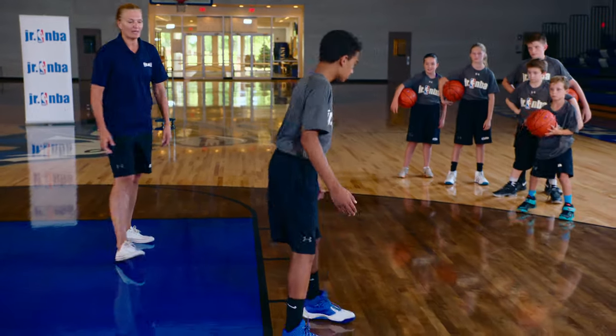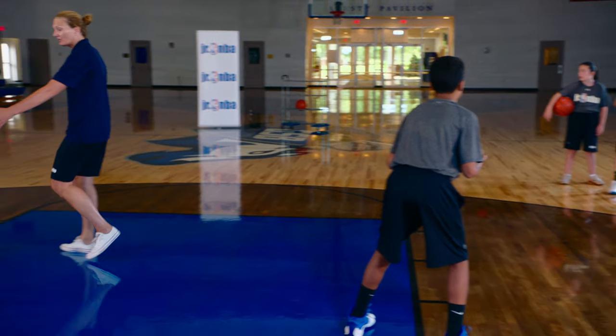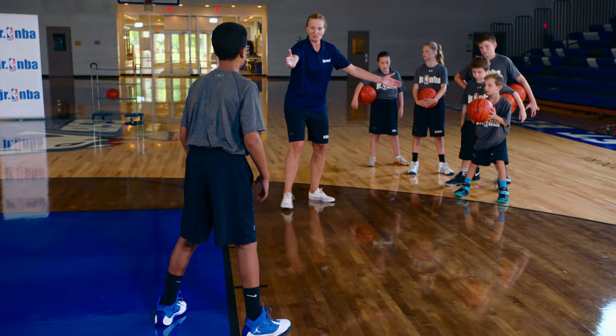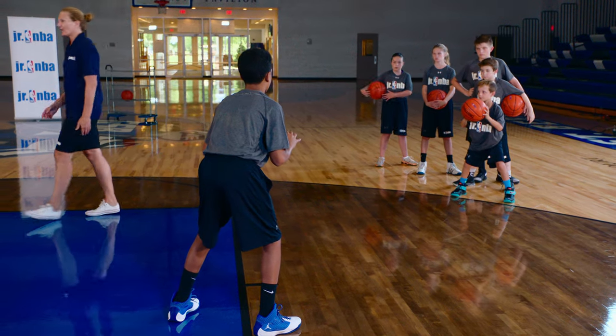Let's square up — we're going to get right on the blocks. First thing our post player wants to do is know where they are on the floor. There's my block — I know where I am. My passer is ready on the three-point line, squared up shoulder to shoulder, and it's going to be a bounce pass into the post.